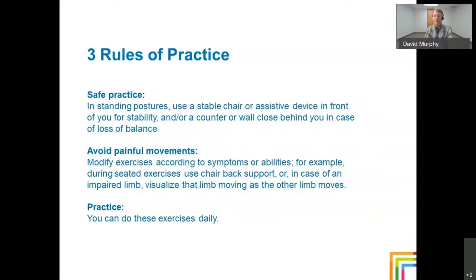Before we begin, I have three rules of the class. Number one is safety. I want you to be successful in practicing these exercises. For example, during the standing posture, use a stable chair, or if you use an assistive device, use it. You could have a counter or a wall close behind you in case you lose your balance. You want to avoid painful movements. Modify the exercises according to any symptoms and your ability — your strength, your balance. If you feel fatigued or too unsteady, take a break.